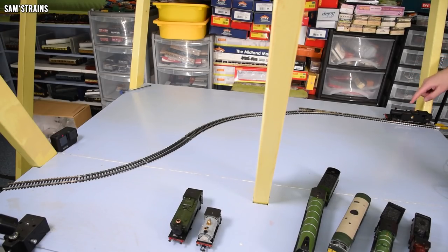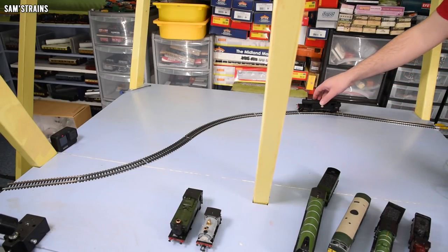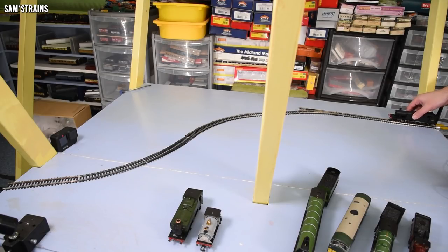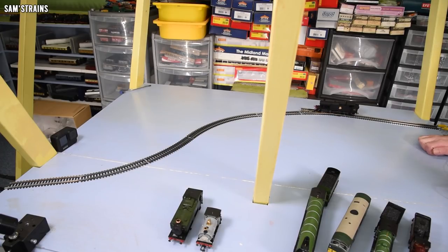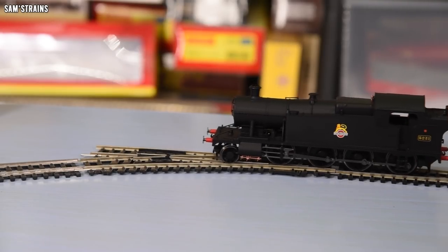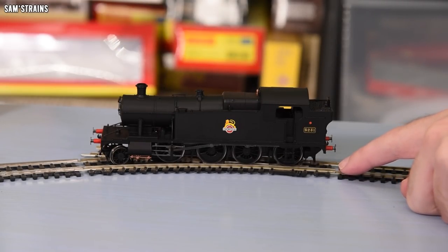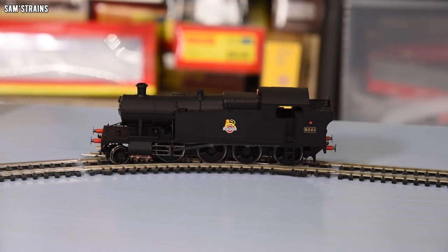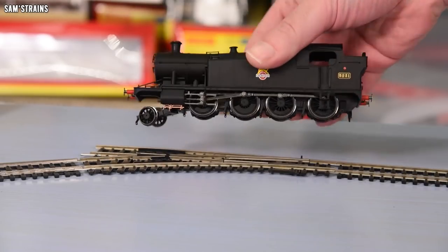Next up: the large tank engine, the Hornby 52XX. This should not survive this test based on what the N7 just did, but let's find out at 50% speed. Obviously that was a derailment. Let's try the 30% test. At 30%, it's off — it is the front drivers that are off. So far it seems the biggest killer is having pieces of track not put together properly, followed by or preceded by a curve. Only the small wheelbase locos seem to be able to cope. Hornby 52XX, you're out.